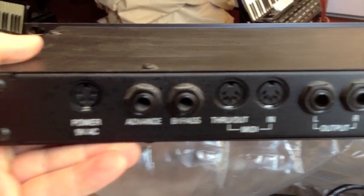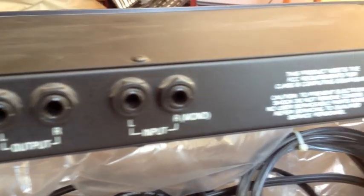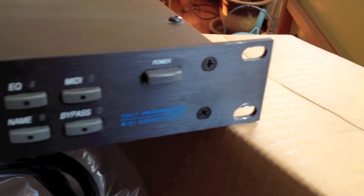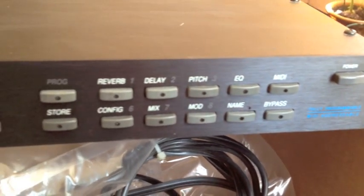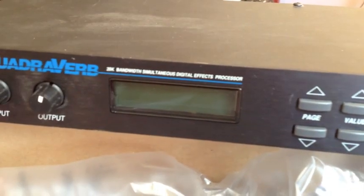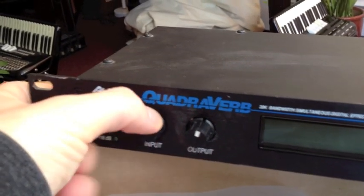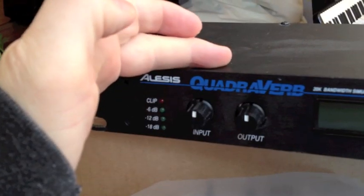Back panel on the device, everything intact, everything works. Front panel on the device: all buttons, all LEDs intact, screen works, all the knobs work — actually smooth, but still tight like when they were new.